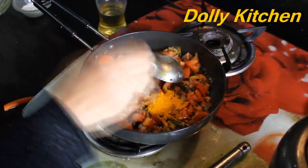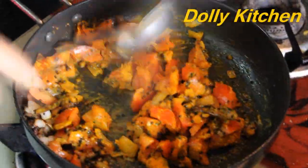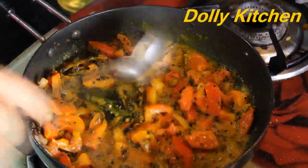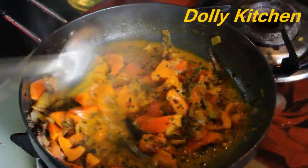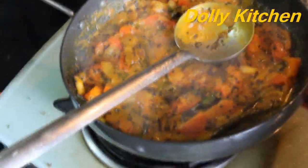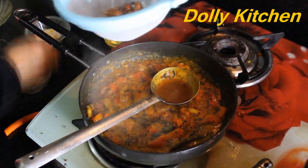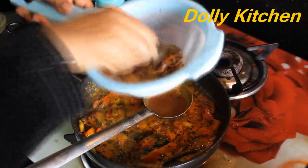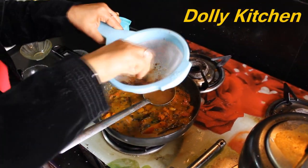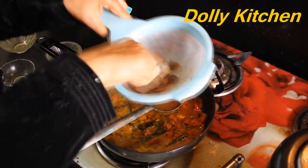Then we will add salt. We have added 1-2 teaspoons of salt. Now we will add the tomatoes — fry until the tomatoes are soft. When the pressure cooker releases pressure, the vegetables will be well cooked for our sambar. For the tamarind, you can soak it in warm water. I have soaked it in regular water, but warm water is better.